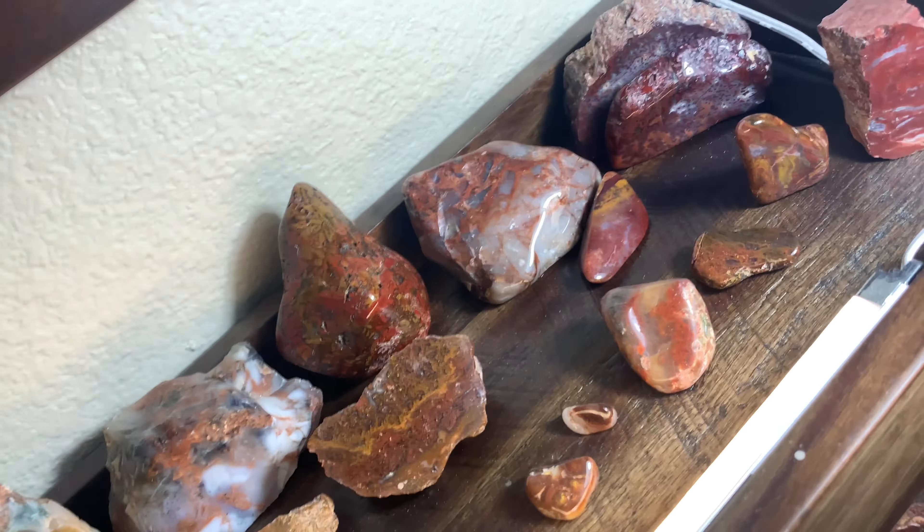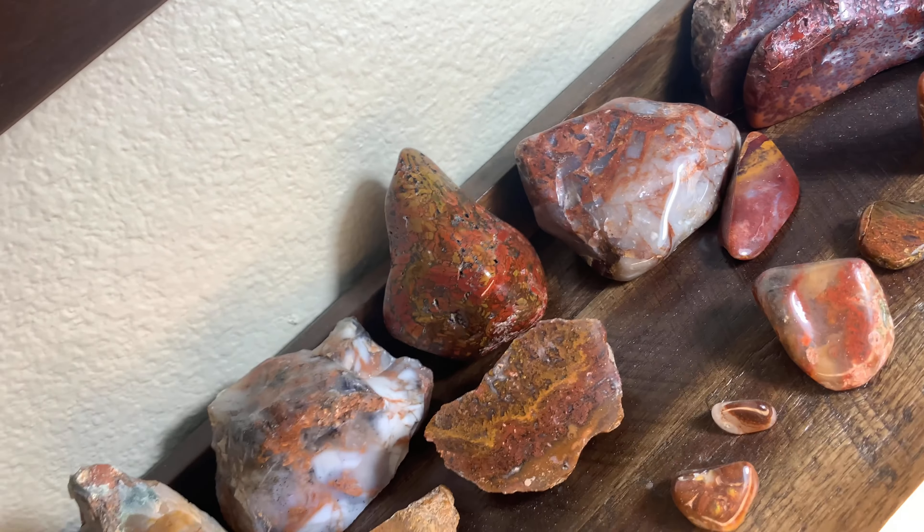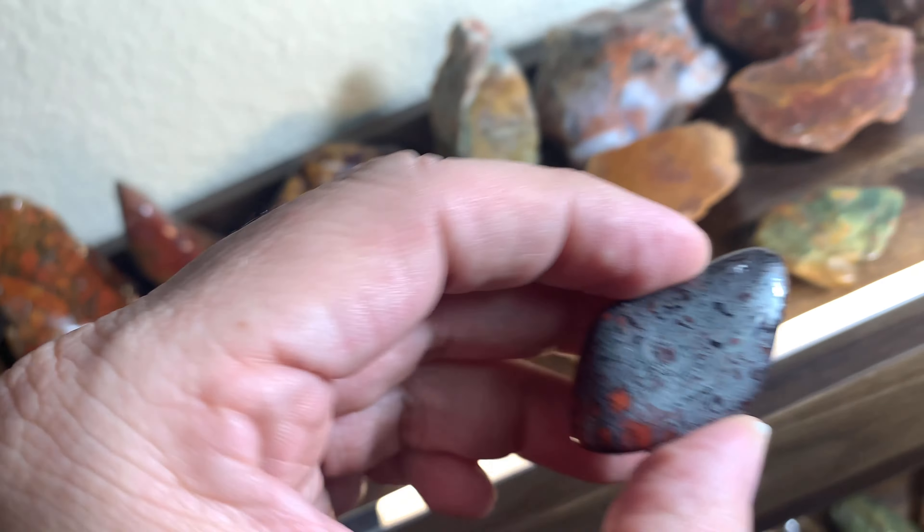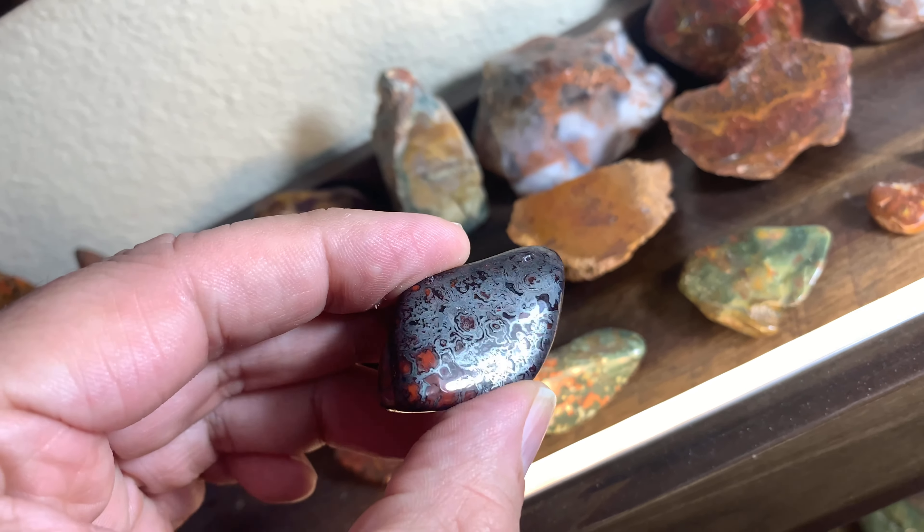All these I found last year. There's a big agate-jasper — oh, this one's cool. This one's got hematite, so you can see all the hematite on this one.